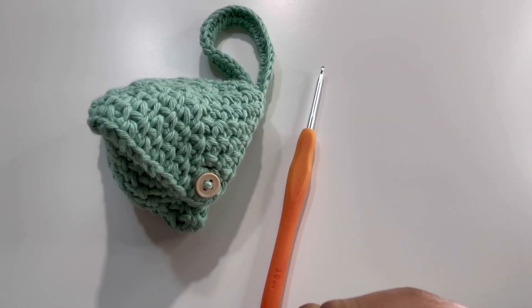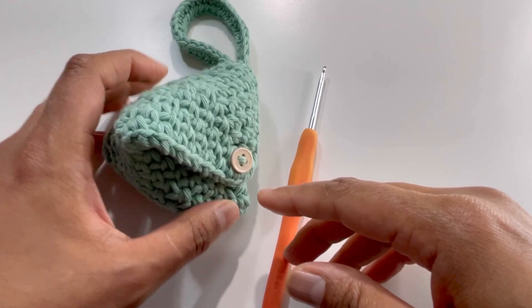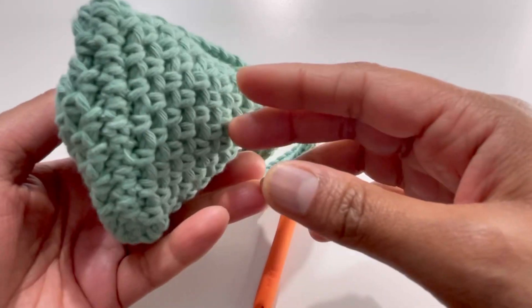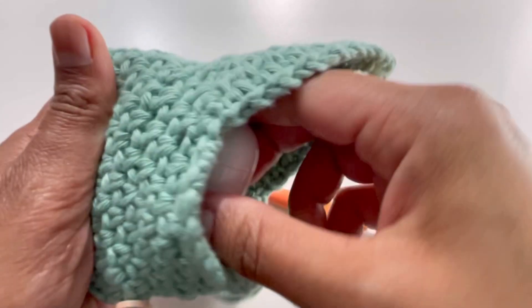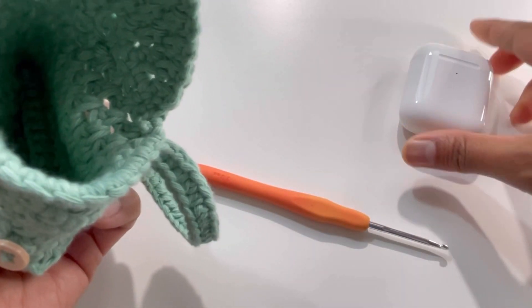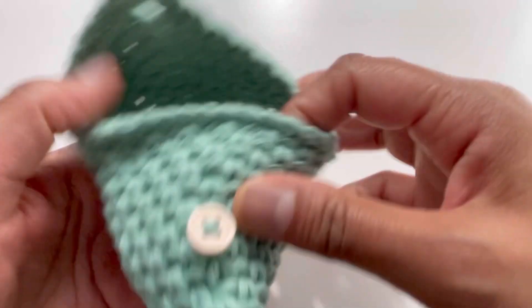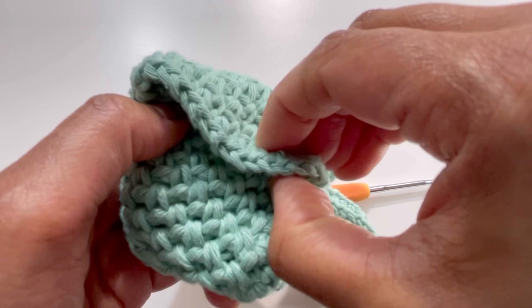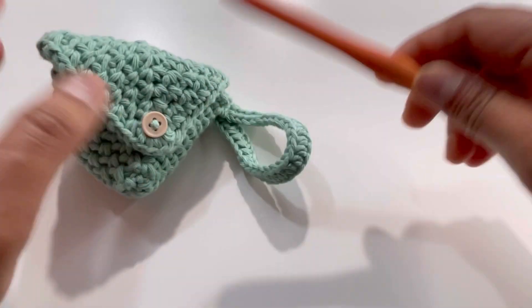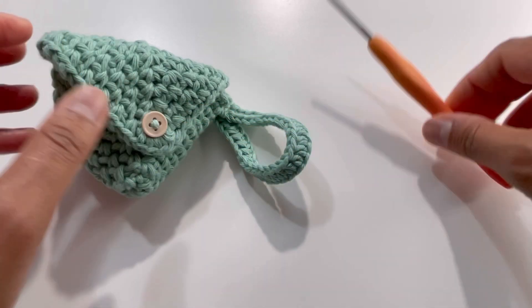Hello everyone and welcome back to my channel, this is Anuta the Grocery World. If you haven't subscribed yet, please subscribe, like, share, and comment on my videos. Today we're going to do this beautiful pattern for a small pouch. I've used 100% cotton yarn, and you can use this pouch for anything. I've put my AirPods in it — it closes up like this. For this particular pouch I've used a 3mm hook. Let's begin.